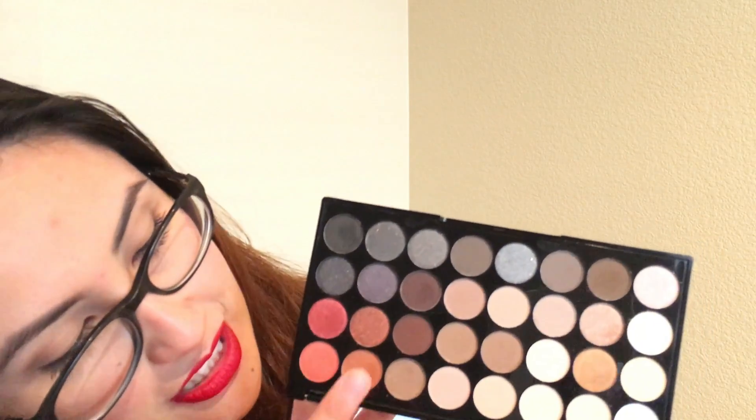I'm going to do the gold. Feels like butter — you see how there's not much fallout? Look at how beautiful that is. It's like a warm gold and it's only one swatch. Now I'm going to do my favorite color, which is this one. One swatch again — it's so pigmented, it's amazing.